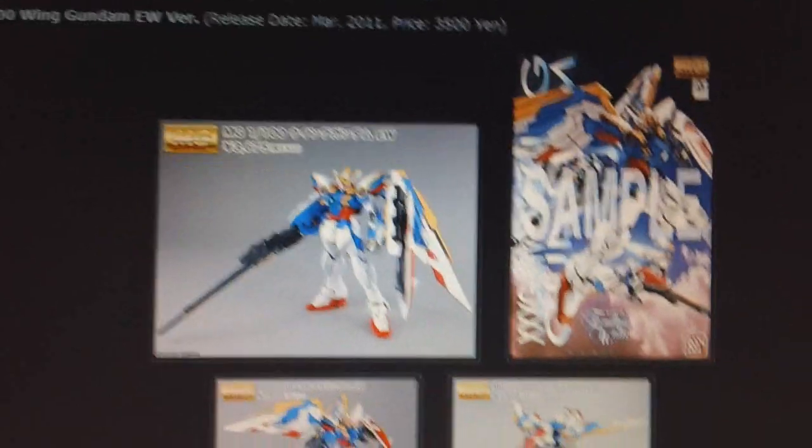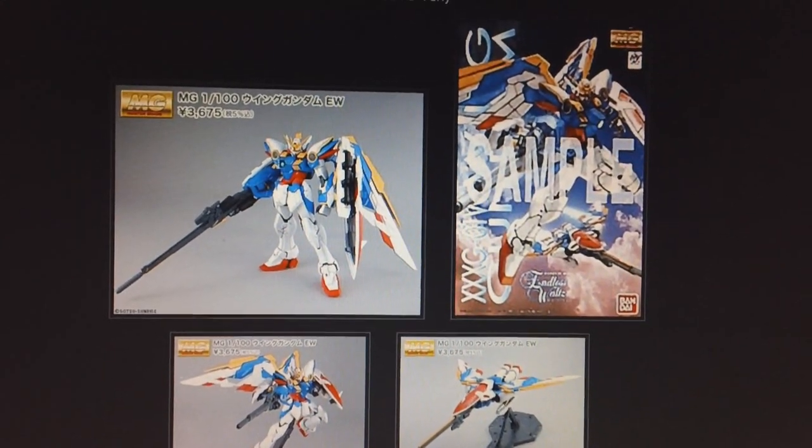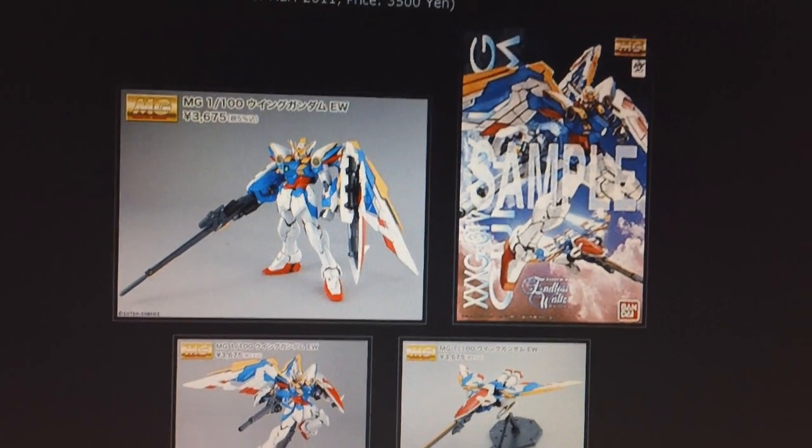And our High Grade for March is going to be the High Grade Universal Century Garazulu Guard Unit type. So that's it for March.